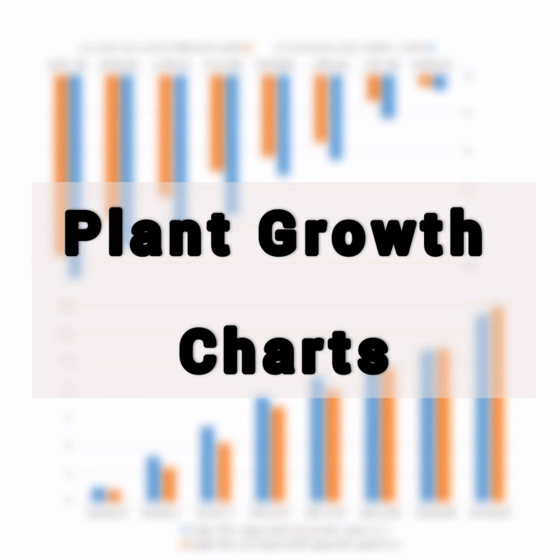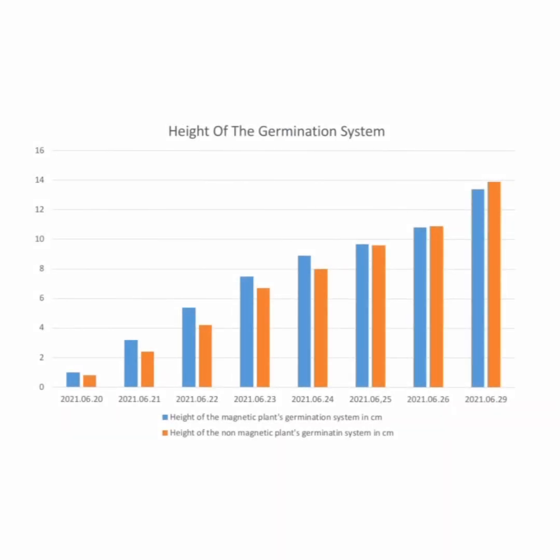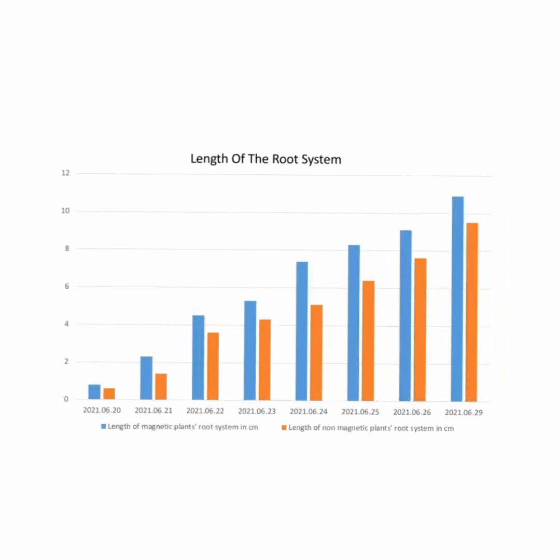I made a plant growth chart to see the growth. This is the chart of the germination system. Blue color shows the magnetically affected plants and orange color shows the naturally grown plants. As you can see, the germination system's height of the magnetically affected plant is shorter than the normally grown plant. Looking at the length of the root system, the root system's length of a magnetically affected plant is longer than the normally grown plant.